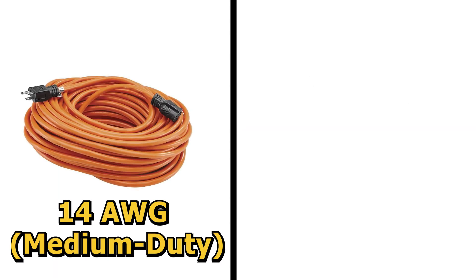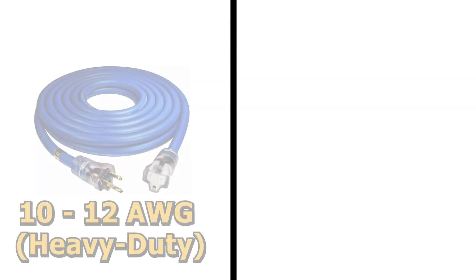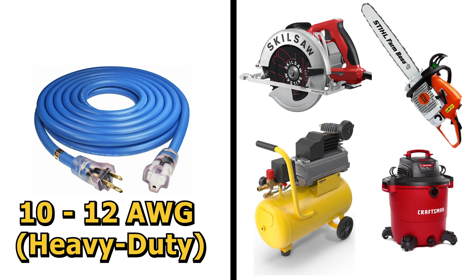A 14 gauge cord is for medium duty applications such as lawn mowers, power drills, or table saws. A 10 to 12 gauge cord is for heavy and extra heavy duty applications such as chainsaws, circular saws, shop vacs, and air compressors.